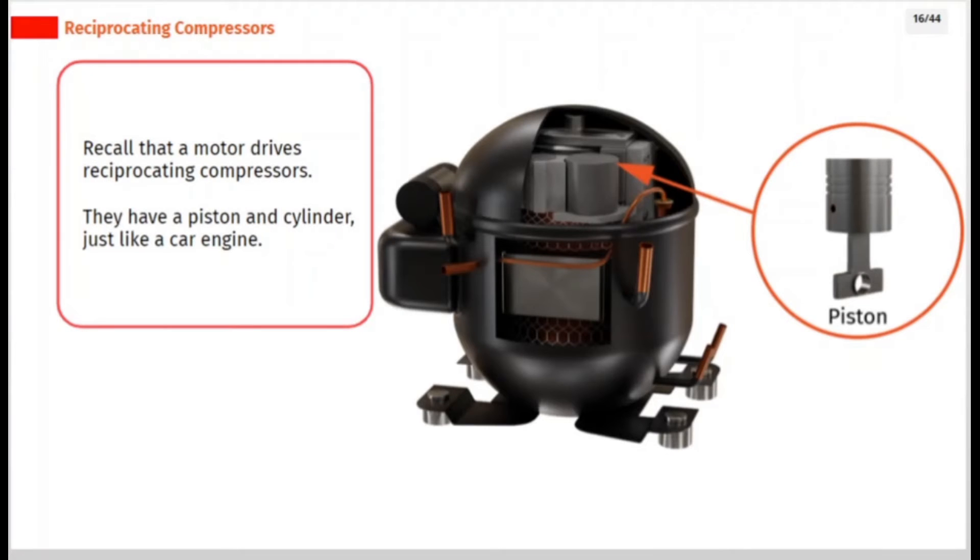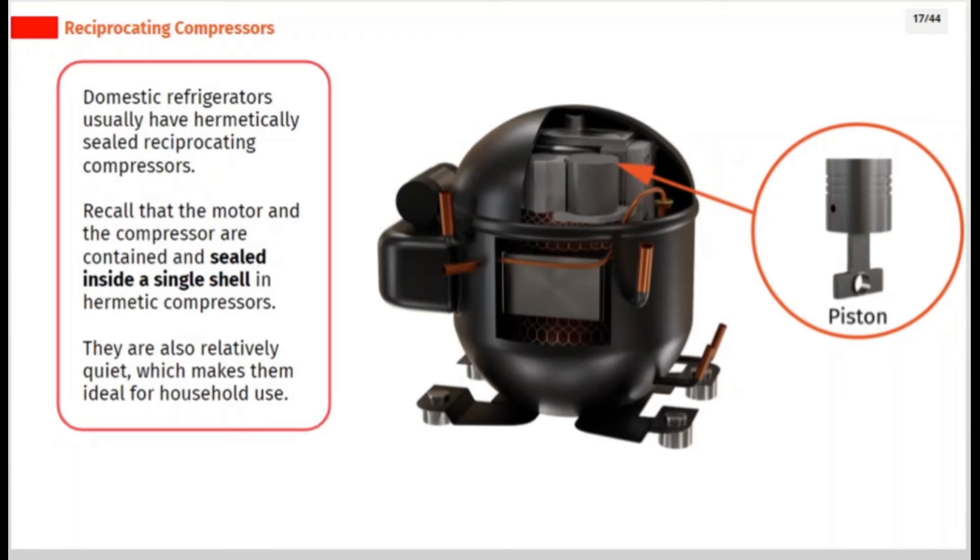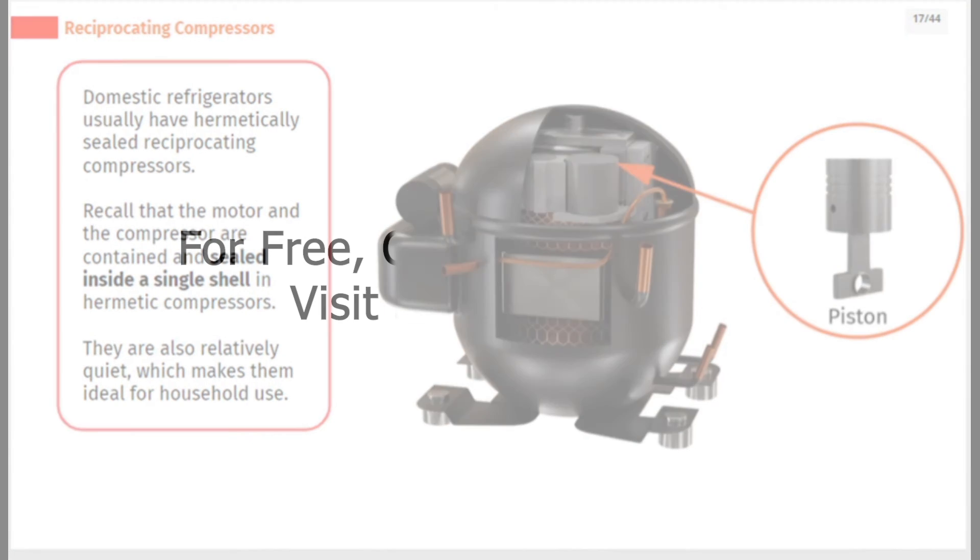Recall that a motor drives reciprocating compressors. They have a piston and cylinder, just like a car engine. Domestic refrigerators usually have hermetically sealed reciprocating compressors. The motor and the compressor are contained and sealed inside a single shell in hermetic compressors. They are also relatively quiet, which makes them ideal for household use.